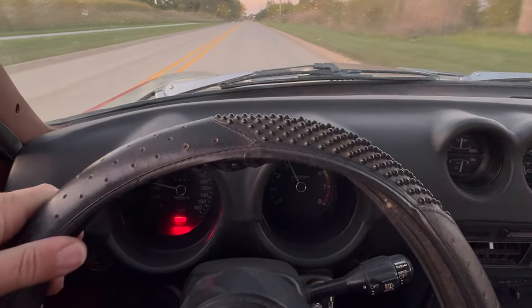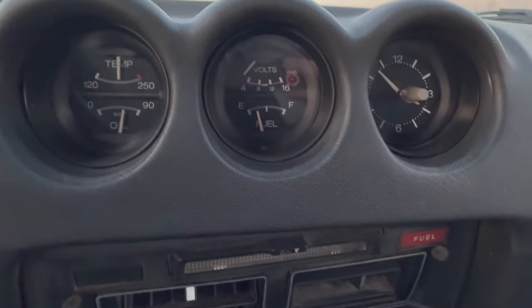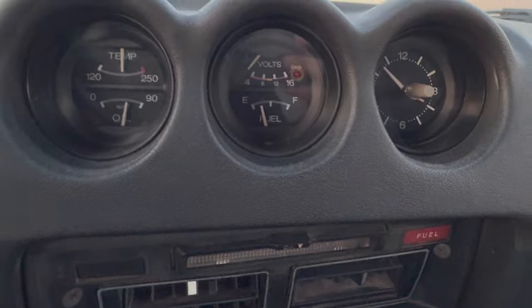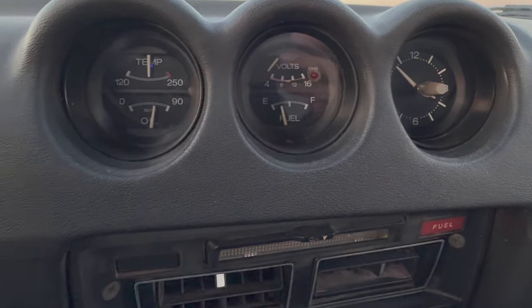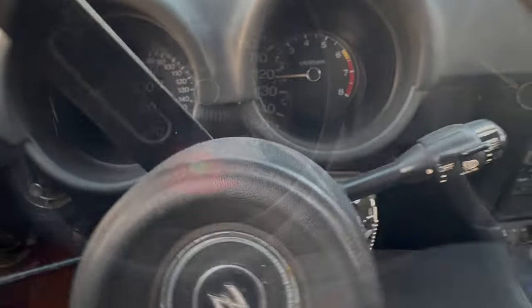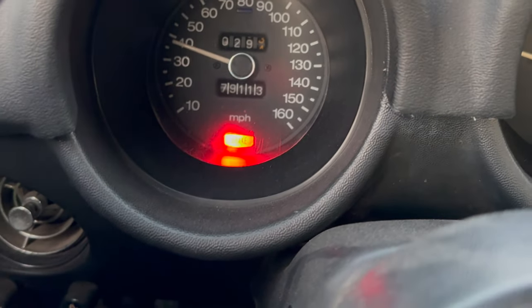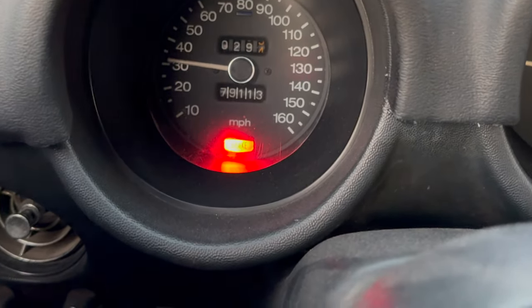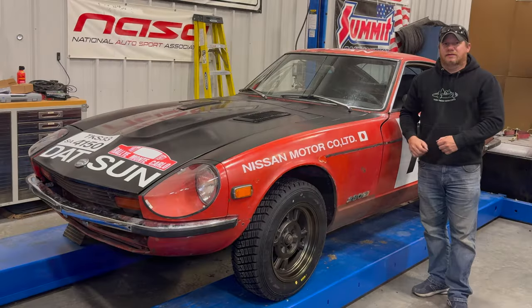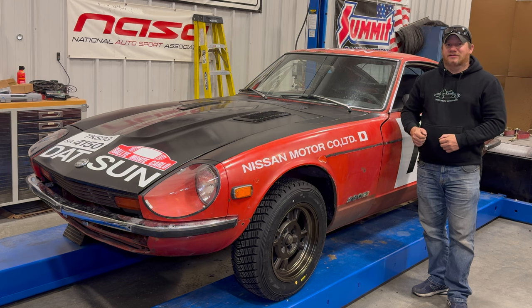I'm pretty excited for the next rallycross — I think it's coming up. It looks like my voltmeter has stopped working, but that's probably the least important of the gauges; the tach and speedometer are still working. I should fix my emergency brake switch sometime, or permanently disable that light in some way. That's going to be it for today. I'm pretty excited to take this to the next rallycross. If you want to see more videos on my Datsun 280Z, comment below and click subscribe.